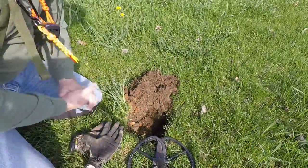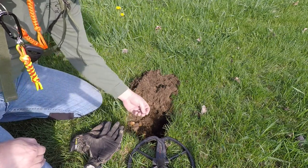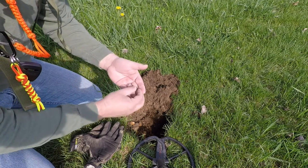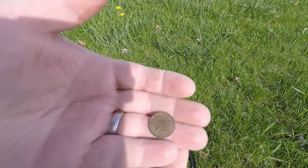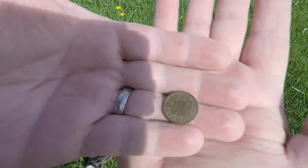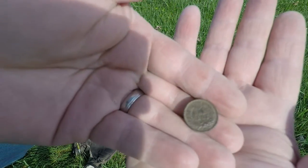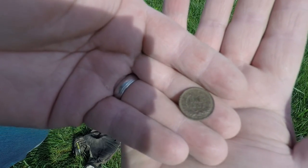Just dug my first decent find of the day. It's only about three inches down, not very deep. It's a 1900 Indian head penny, decent shape. I don't know if you can see it or not. See that? 1800. One cent. Hopefully you can see that.